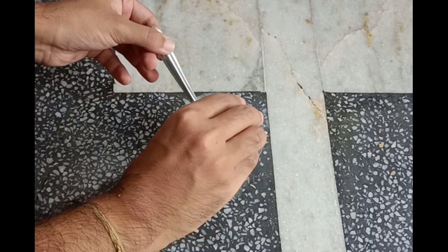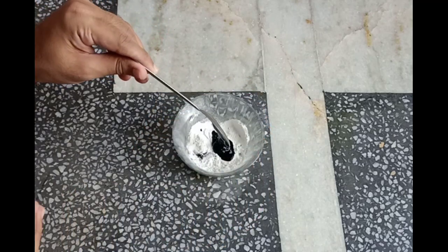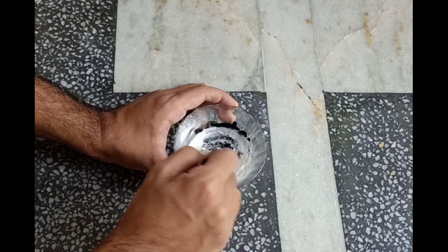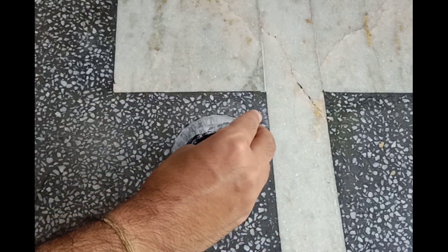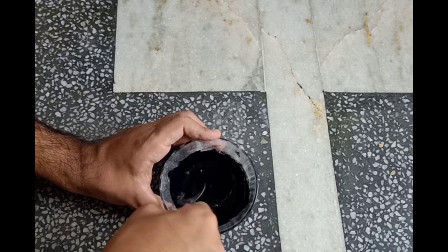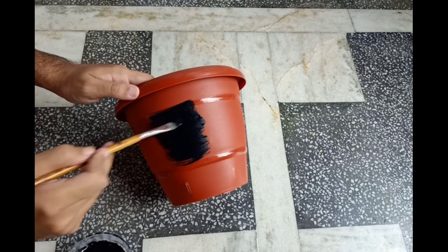To make chalk paint, you will need 1 spoon of baby powder or POP and 2 spoons of acrylic colors. You can add a little bit of water if you are not satisfied with the consistency. Now directly apply it on the pots using a flat brush.